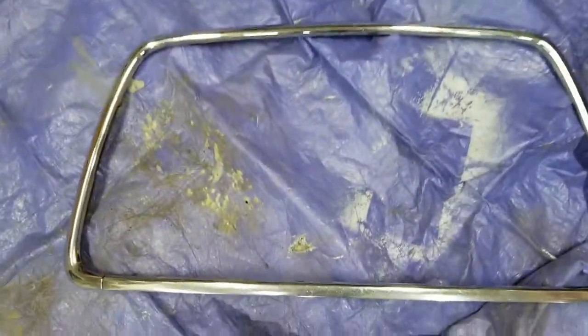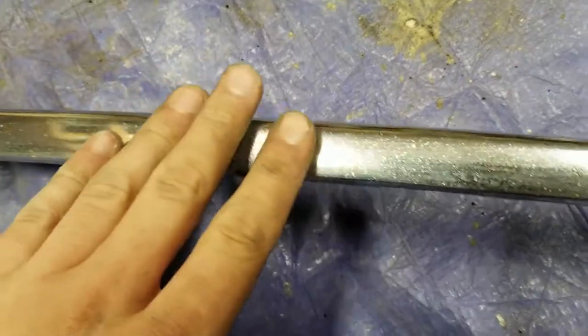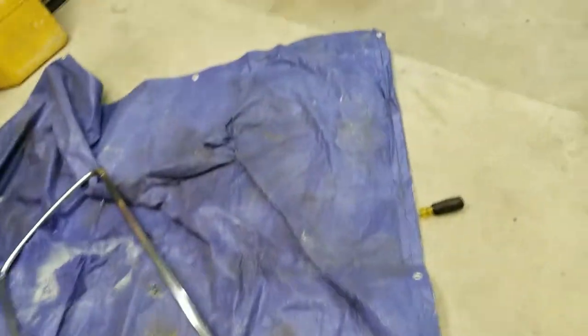Here's the thing — I just wiped it with wax and grease remover. You can see it's actually pretty pitted up from, you know, 70,000 miles of cruising around. Probably gonna hit it one more time with wax and grease remover.